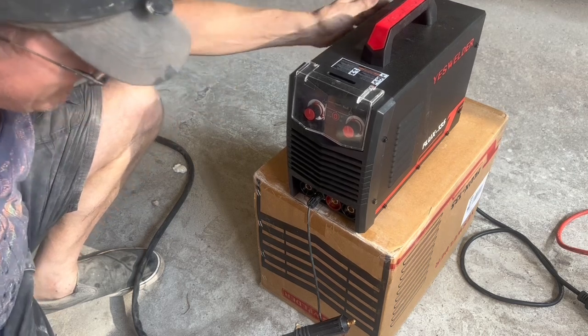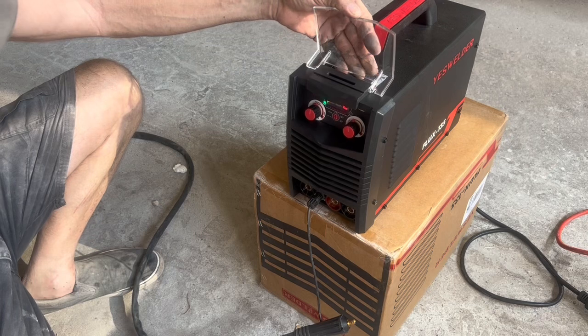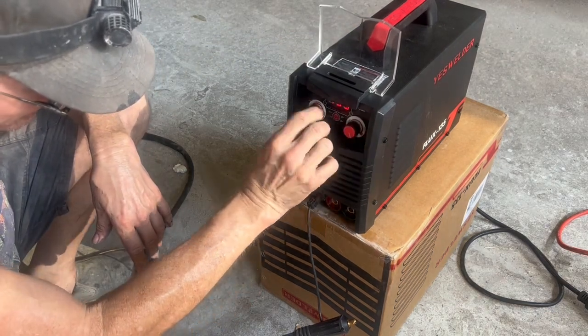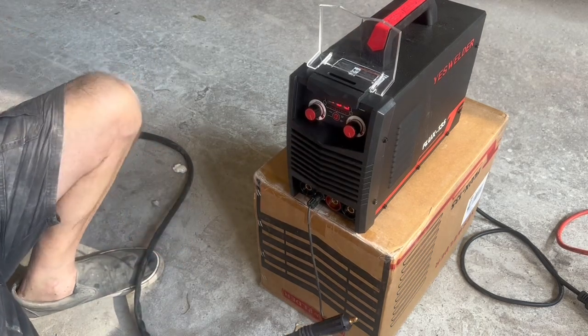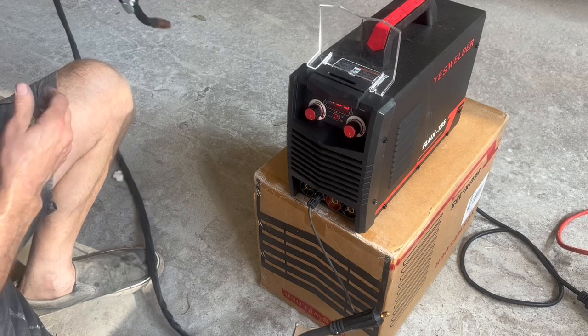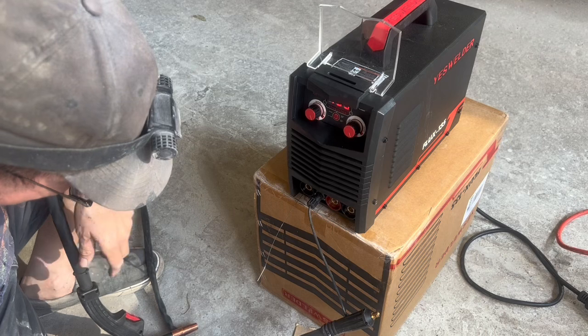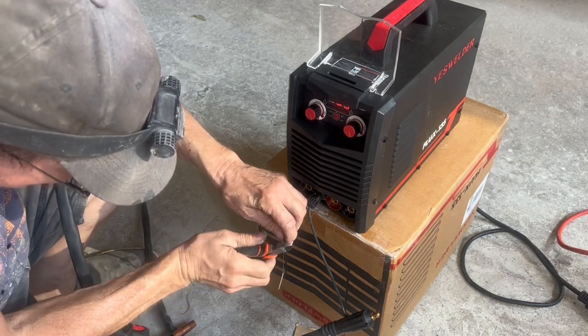I plug that trigger wire in there so that I can feed the wire back up through the gun. I'll turn both knobs to maximum so that the wire speed will be as fast as possible coming out. Another thing I liked was that door that covers the LED and the knobs so you don't bump them accidentally.